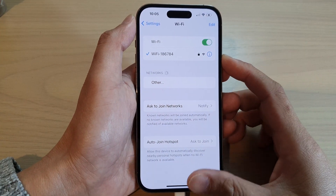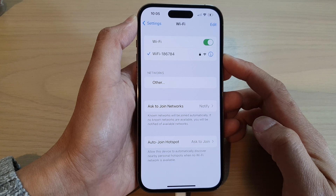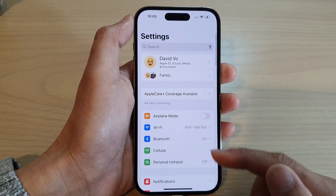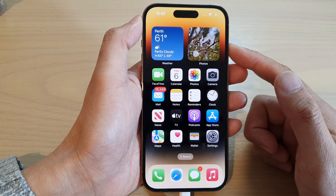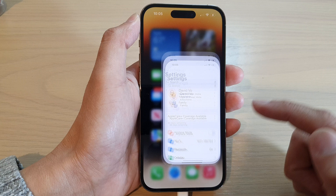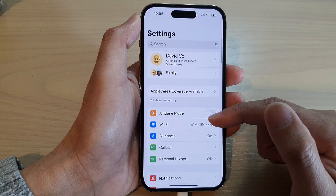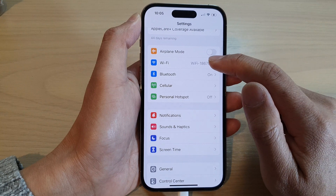How to forget a Wi-Fi network on the iPhone 14 series. First, let's go back to the home screen by swiping up at the bottom of the screen. On the home screen, tap on Settings. In Settings, swipe up to go down and tap on Wi-Fi.